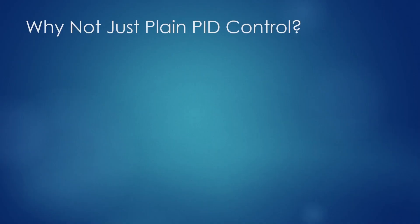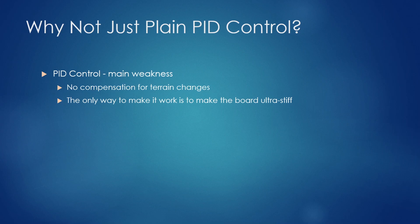So why not just plain PID control? The main weakness of PID control in general is that it lacks compensation for terrain changes. The only way to make it work in typical conditions is to make the board really stiff, and then it can actually be quite capable. But a stiff board is not everyone's thing — it's not beginner friendly and has downsides even for pro riders. There's also no distinction between braking and accelerating.